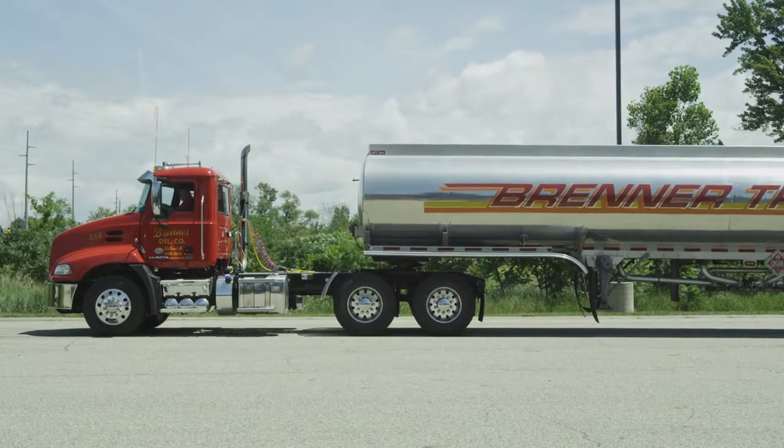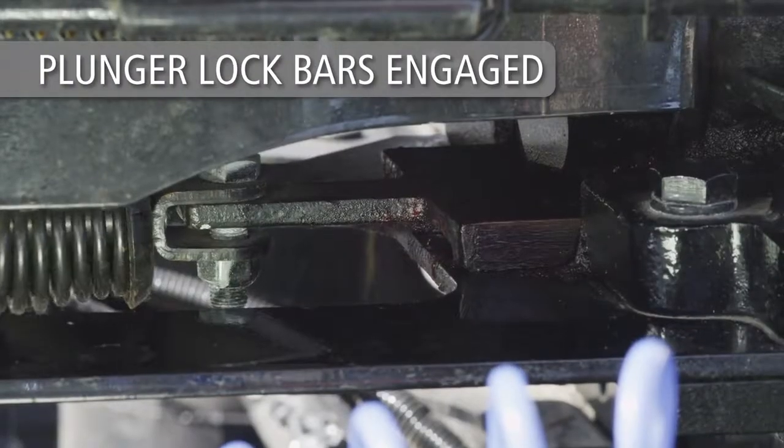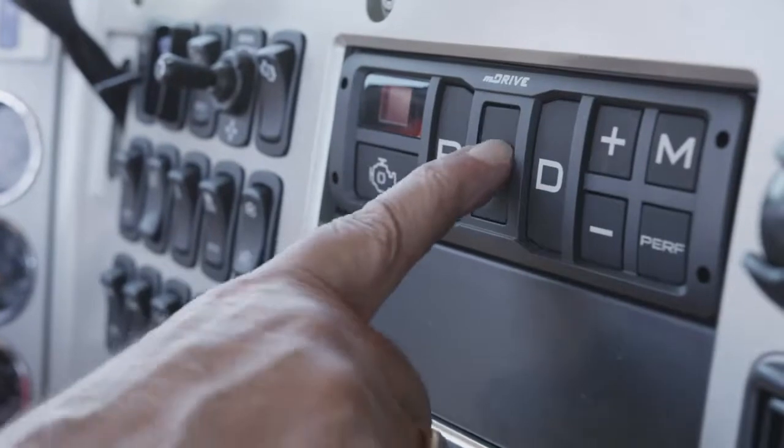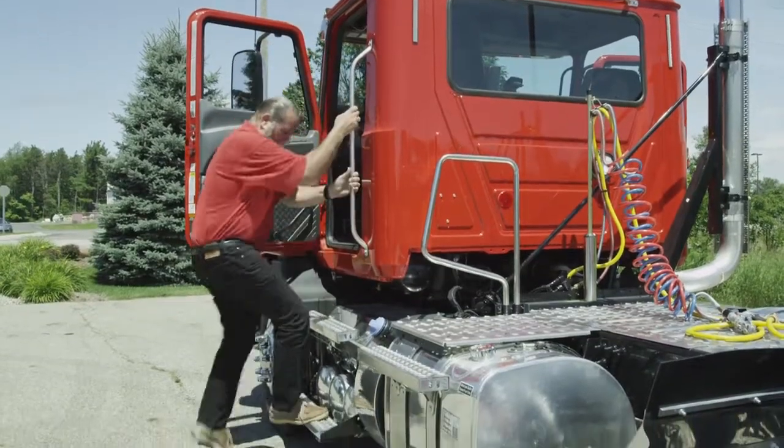Once the desired fifth wheel position has been achieved, set the cab valve to the lock position to engage the plunger lock bars into the slider track. Place the transmission in neutral. Set the tractor parking brake. Exit the cab and make a visual inspection.